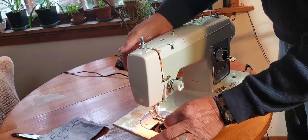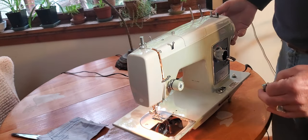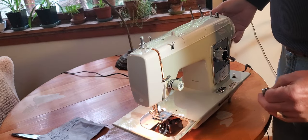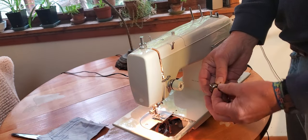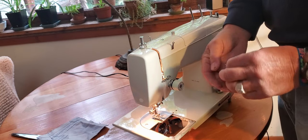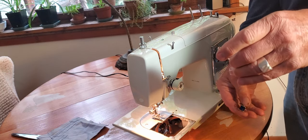Get the thread stuck under the presser foot, then lift the presser foot. If it doesn't want to come out, check and make sure that your needle is not down in the bobbin case. As long as you're holding this latch, your bobbin's not going to drop out, which may be pretty convenient for putting in and out. But let go of the latch and the bobbin will drop out in your hand.